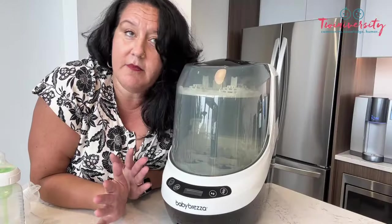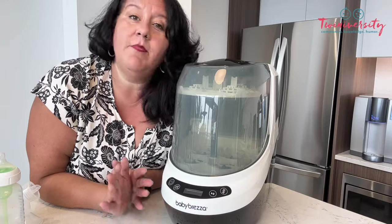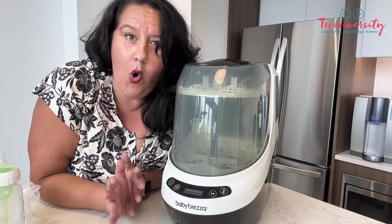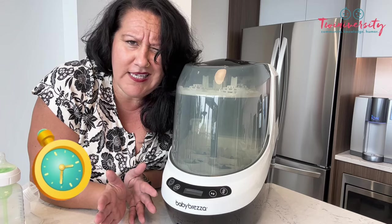You're all familiar with Baby Brezza products. Right next to you right now is probably their Formula Pro Advance, one of my favorites with or without Wi-Fi. But now they're answering the call to parents worldwide of how do we possibly clean all of this feeding equipment with only 24 hours in a day?